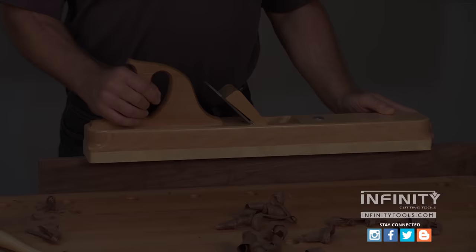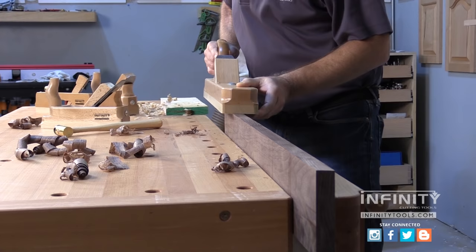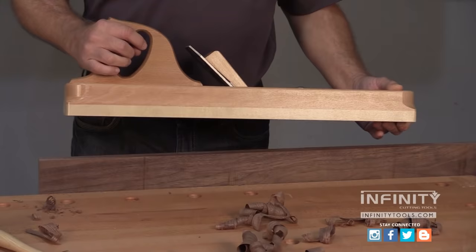What this steeper angle does is allows you to get that glass smooth finish as a final step before assembling your project. The jointer plane is kind of like the granddaddy of all the wood body hand planes. The long body is able to ride across the peaks and valleys of the edge of a board, and you can even use it to flatten the face of a workpiece.